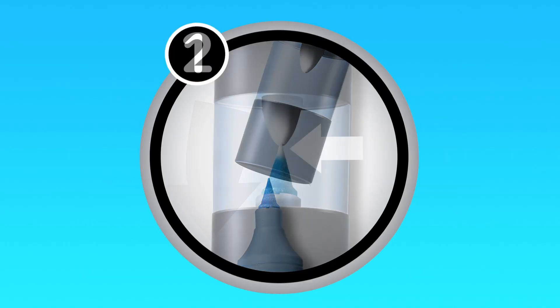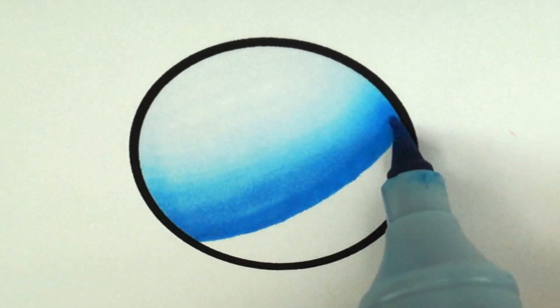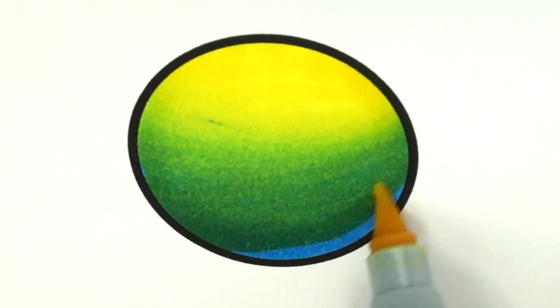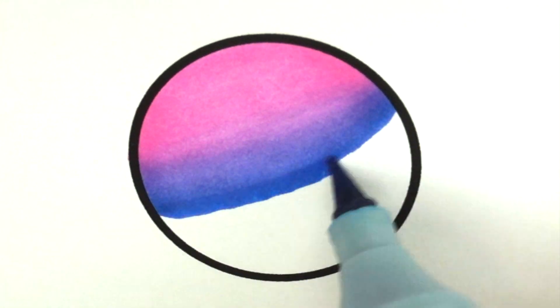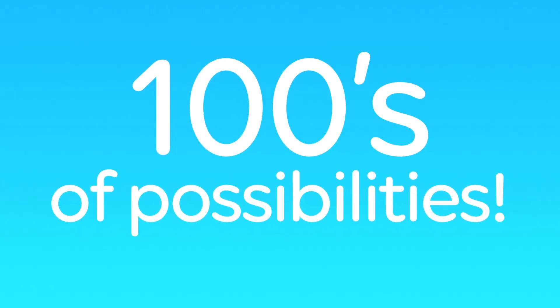Add the patented mixing chamber to make seamless color gradations — that fast, that easy. Plus, overlay colors to make all new colors. Add Chameleon Color Tops and make stunning seamless color-to-color blends. With 50 brilliant Chameleon colors, you have hundreds and hundreds of color blending possibilities.